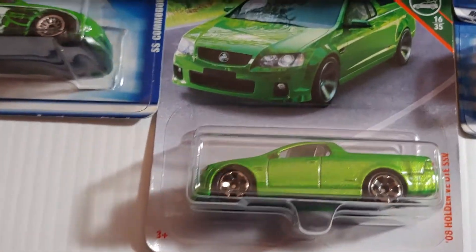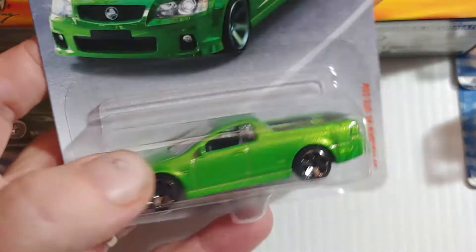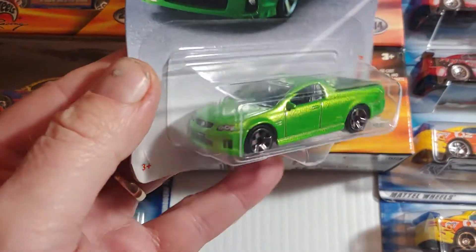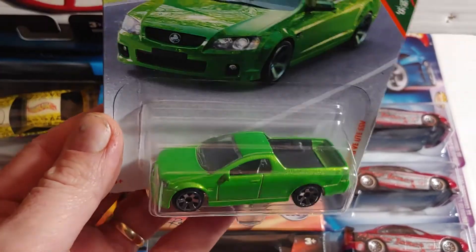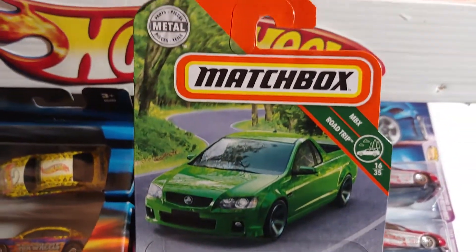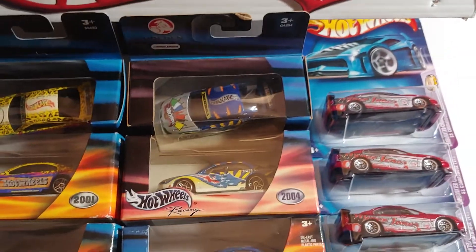There's a Matchbox I just got today. It's a Ute. What is it? Holden VE Ute SSV. It's sweet looking. Look at that thing. It's so sweet. Matchbox. All right, that's pretty cool.